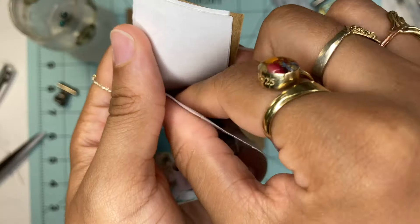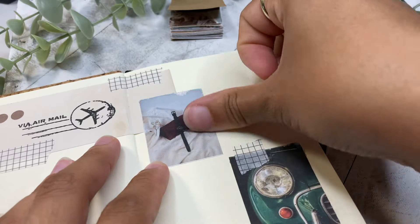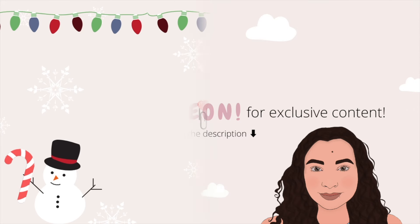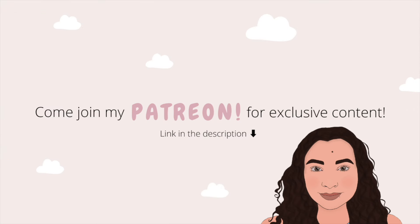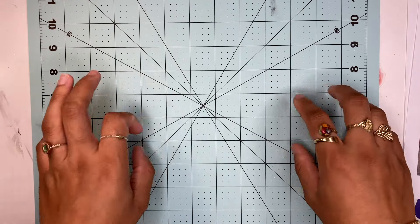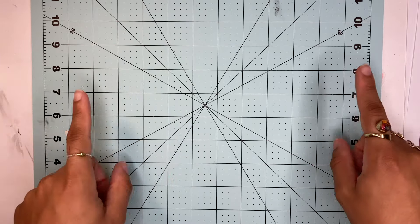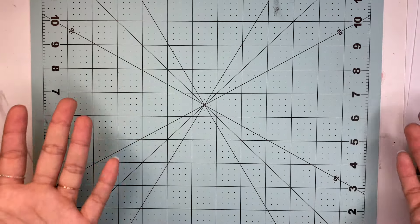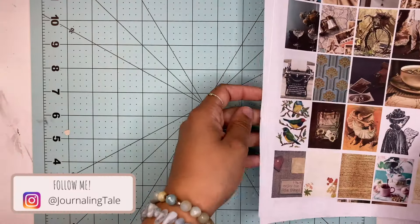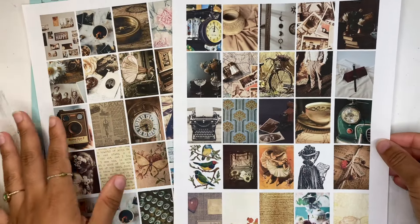Hello everybody! Today I'm going to be showing you how you can make this super easy and super fun DIY sticker book. This is a video I've been so excited to film because I think it's gonna work very well. I came up with this idea when I first made my memo pad, and I've been excited for this video for over a week now.